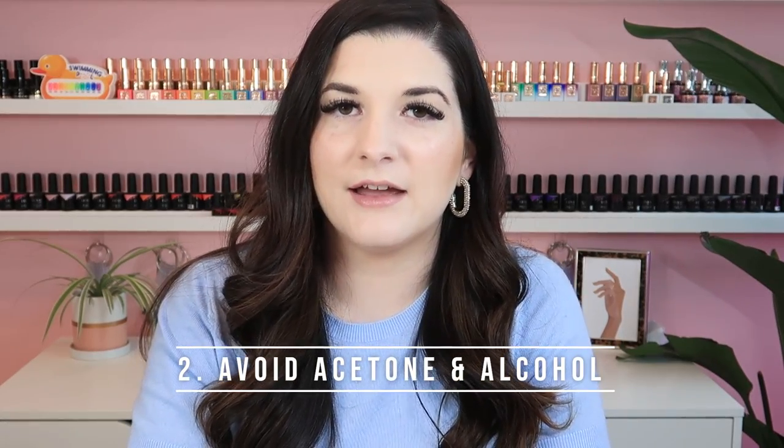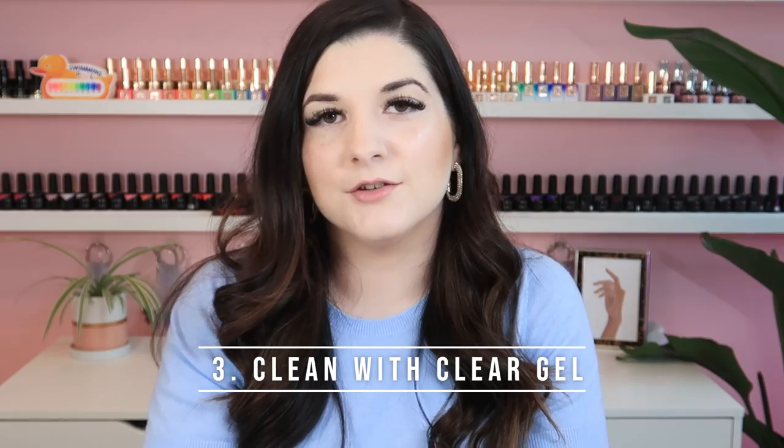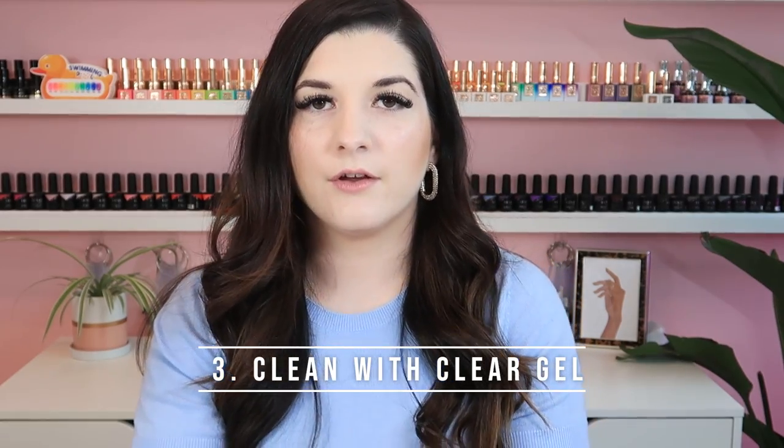Tip number two is to avoid acetone or anything drying. I also try to avoid alcohol whenever I can. Instead, I use a dry lint-free wipe to clean my brushes — I squeeze the brush in between the dry wipe to get out any excess gel. I really try not to use products that will dry out the bristles over time, because that's going to leave you with a sad little brush.